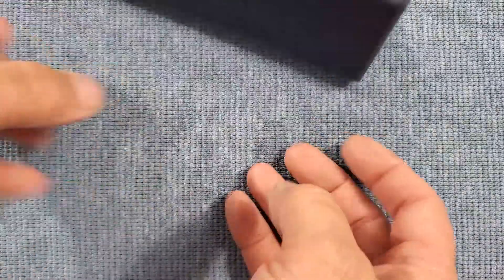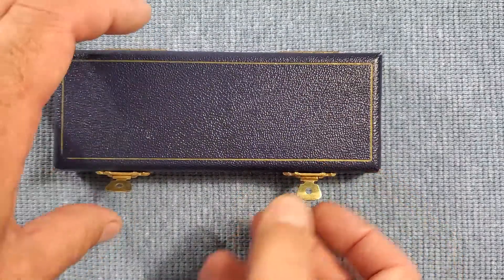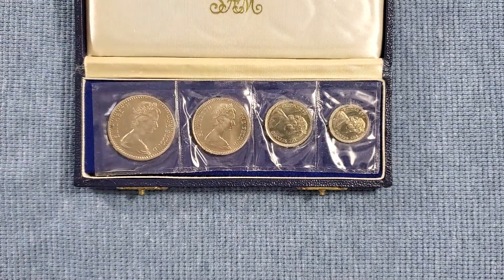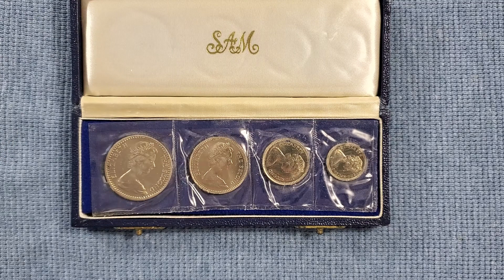I thought — I have it upside down — this may be silver, because it does look like a proof set. It was 1964 and I knew enough to know that around that time is still a lot of places silver. Sadly this is all copper nickel, but I did learn something new.